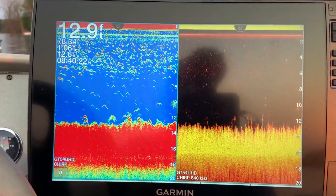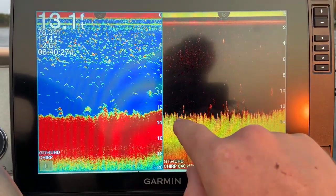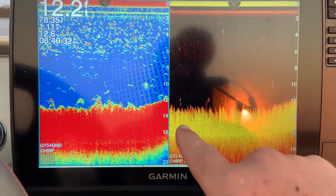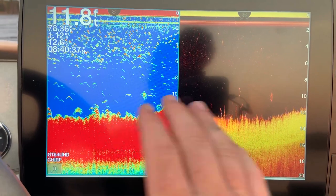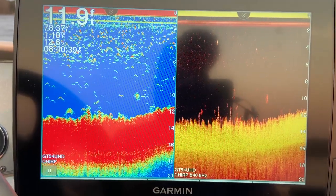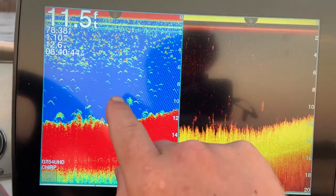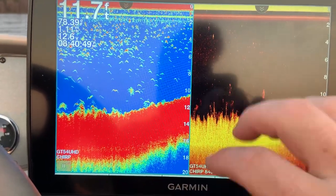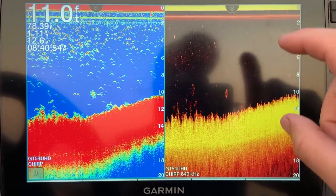A couple of things before we dive into the actual settings: I like to run a setup with traditional and down imaging side by side. What this allows you to do is verify different things — it really helps you learn both types of sonar, but it also helps you see if you need to make changes, because sometimes 2D will pick up stuff that your down imaging won't and vice versa. That will sometimes clue you in on whether a change to your settings needs to be made.